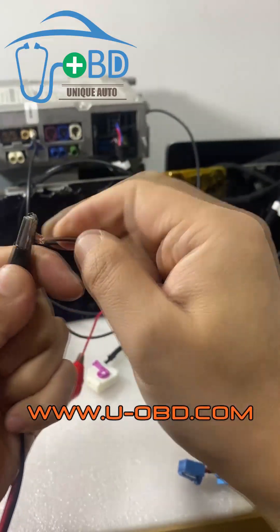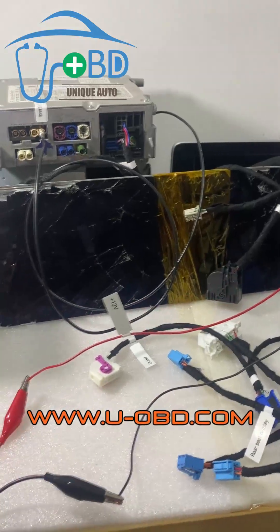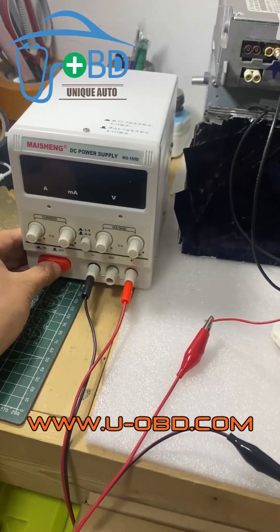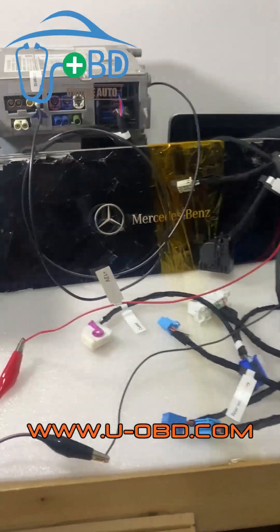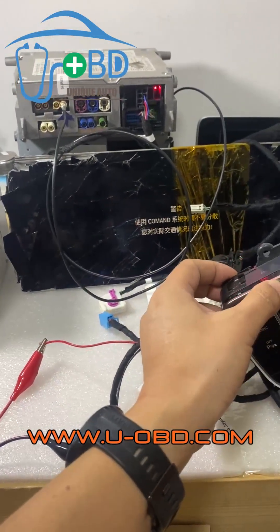All connected. Let's give a shot. The screen is started.